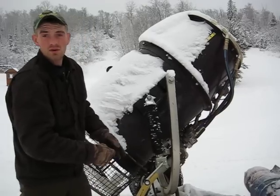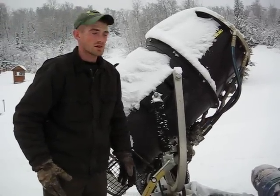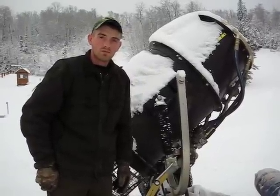Crank it the other way and we can kind of control where the snow goes a little bit better when it's down. So when it gets colder, like tonight, the guys on night shift will probably want to lower them a little bit.